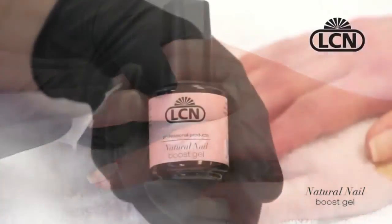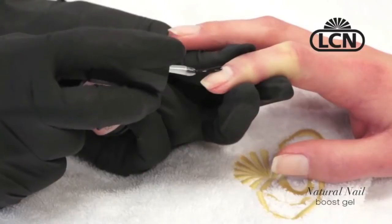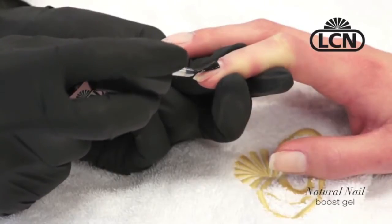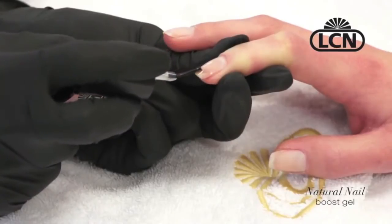I applied two ultra-thin coats and cured them for 60 seconds in between. If you're going to use a regular UV lamp, it'd be two minutes. It left a barely visible pink tinge on my nail and almost leveled out the nail completely.